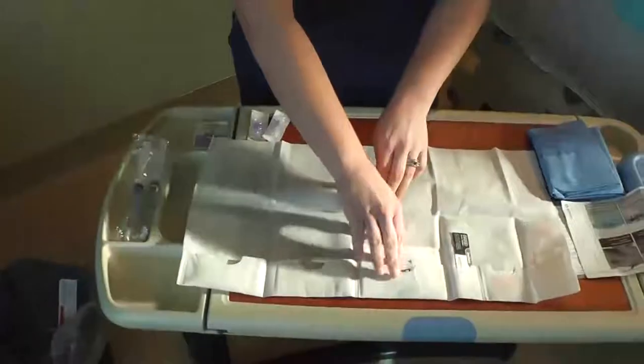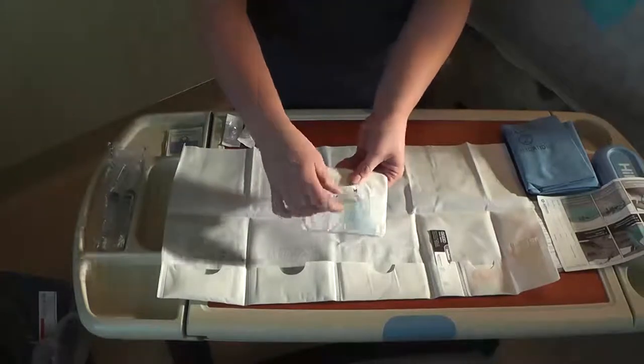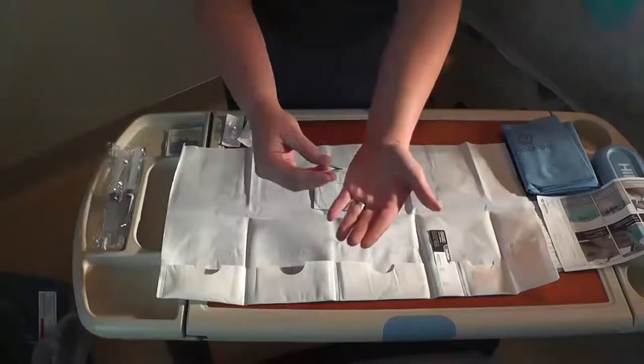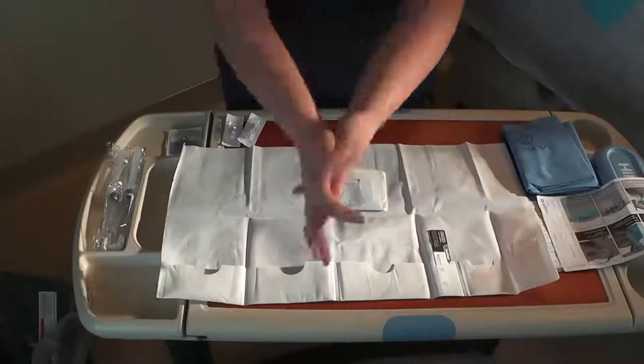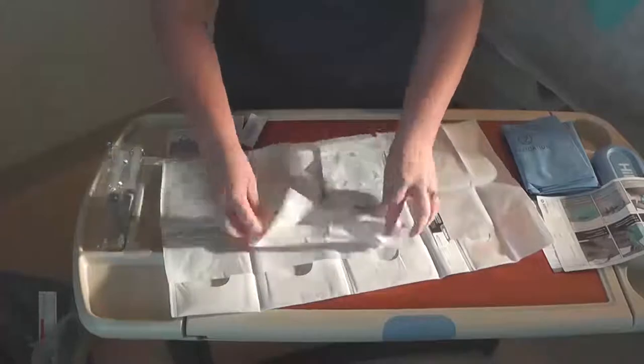Remove the gloves — a Purell hand sanitizer pack is located on the outside. Wash hands, and then don the gloves.